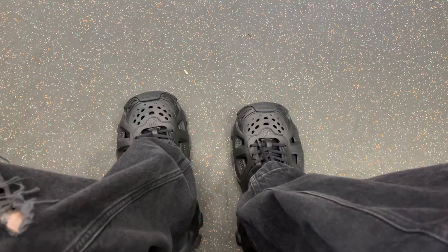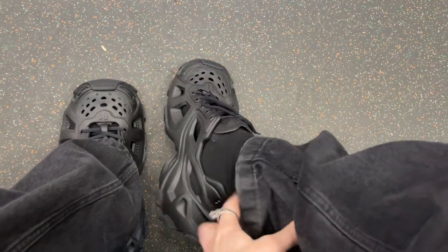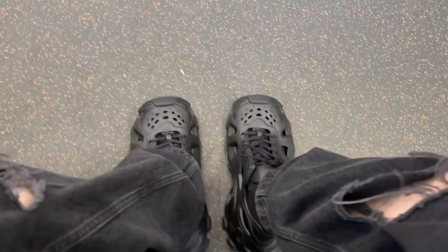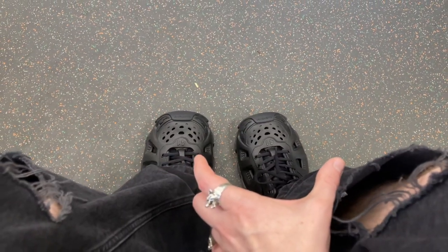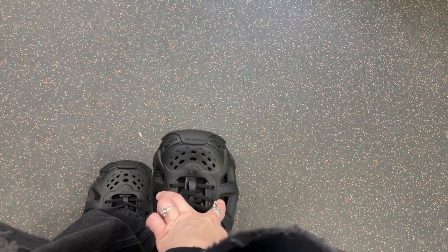I usually wear a 42, but Balenciaga shoes always fit really big, so I ended up in a 41. On foot now, wearing black socks underneath. They are very wide — my feet are in the middle section and you have extra space on either side, so you have to be aware of that when walking. They've also squeaked a few times, which is fine. I can't wait to wear them for the whole day with you guys.